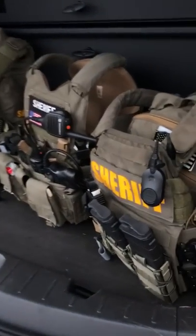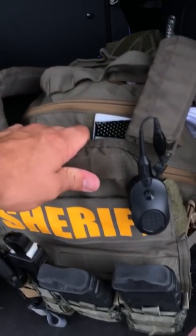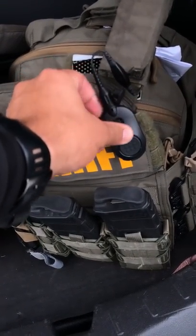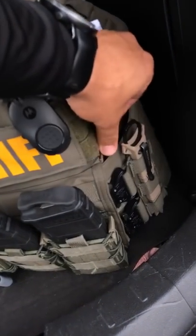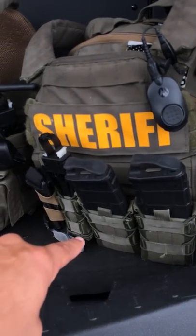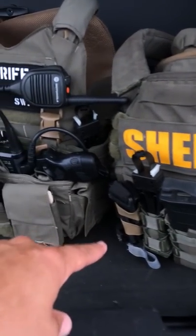Here are the three best that I use for work. This right here is the one that I'm issued for SWAT. This is a Point Blank play carrier with a Bluetooth push to talk. This is new and I just link it to my radio that sits right there. High speed gear, taco pouches, mags, tourniquet.